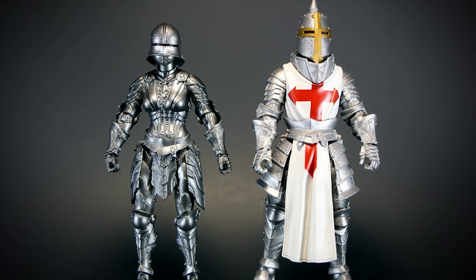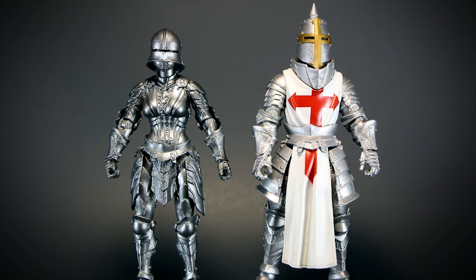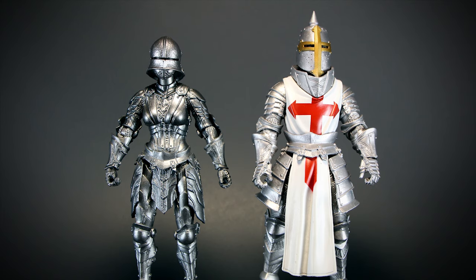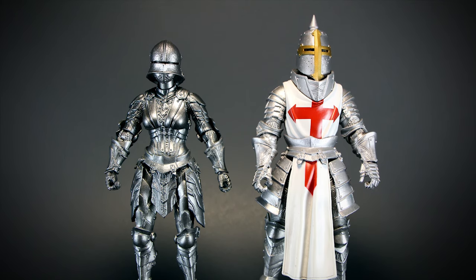Here we have a size comparison of the Iron Knight and the Templar Legion Builder from 1.0. We can see that the female knight's body is much smaller all over and she's slightly shorter than the bulky male.